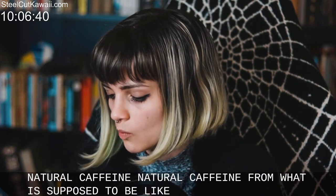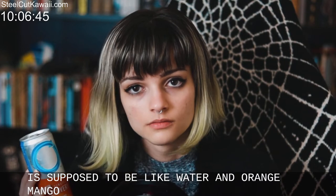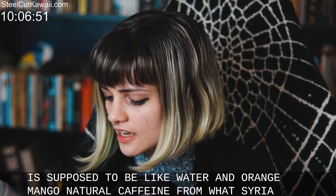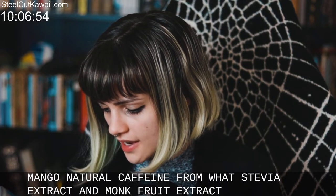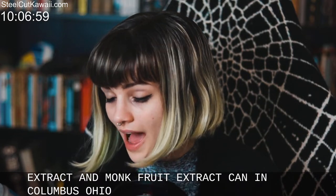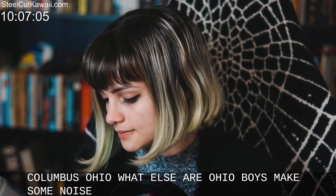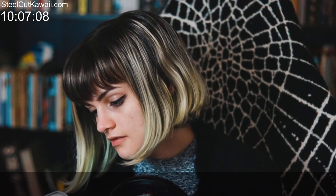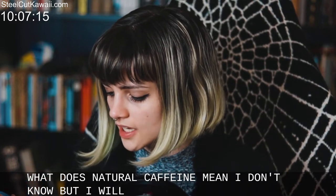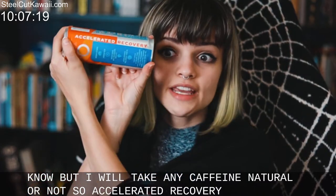Natural caffeine from what? It's supposed to taste like water and orange mango. Also stevia extract and monk fruit extract. Canned in Columbus, Ohio — what up, Ohio boys. What the hell does natural caffeine mean? I don't know, but I will take any caffeine, natural or not. It says 'accelerated recovery' on the side.